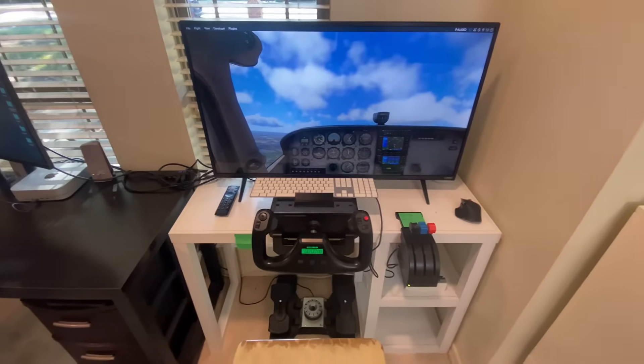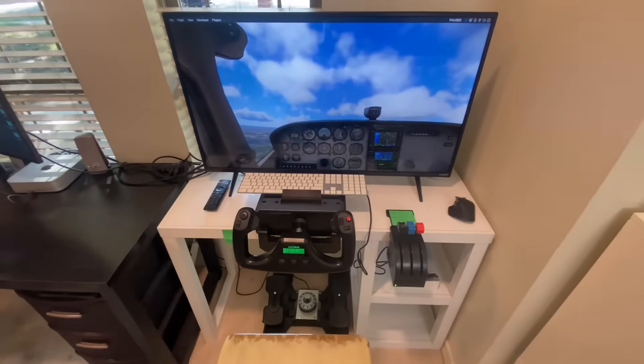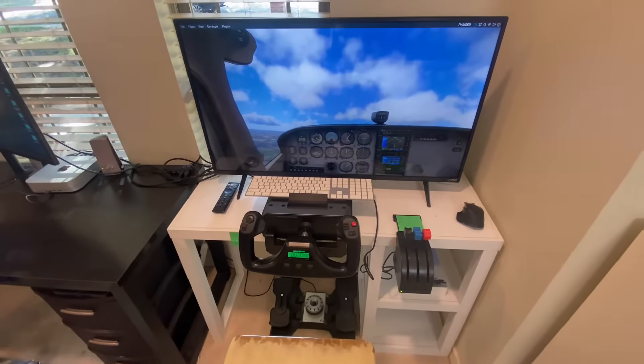So you're looking to build yourself a flight simulator. I hope this video helps you out in making a decision on what kind of equipment to buy and how to set it up. We'll go over it real quick.